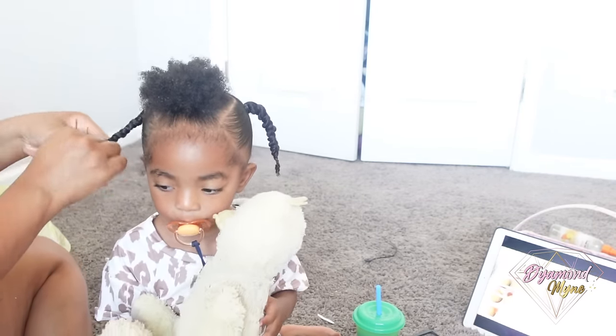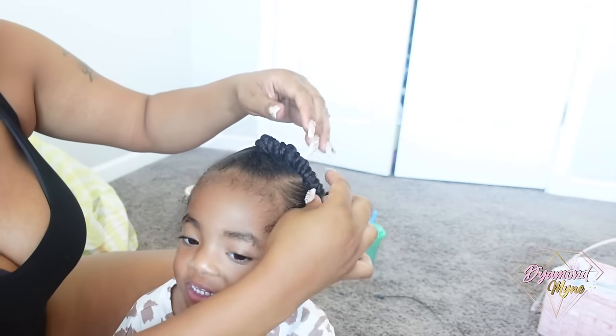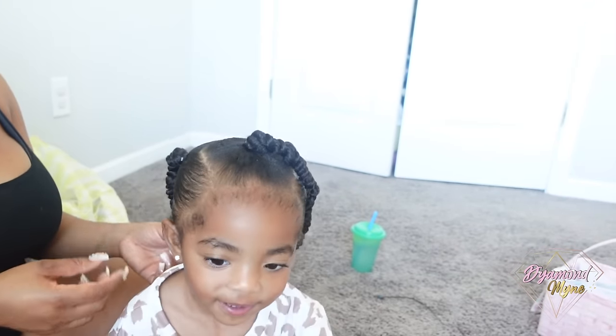Ariana's hair has grown a lot. I can't wait to share with you guys what I have been doing to grow her hair. This is a really cute protective hairstyle, and I want to accessorize her hair.